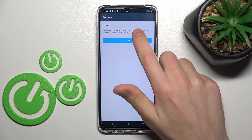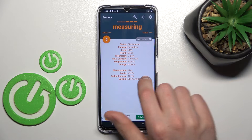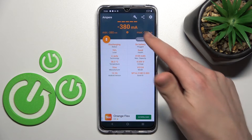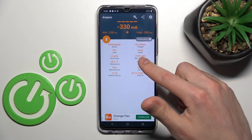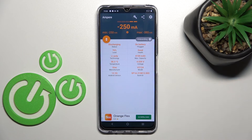Now tap yes, agree, close, and OK. Then swipe to the right, and in the second column on the top you'll find the health information about your battery. Our battery health is good. And that's it.